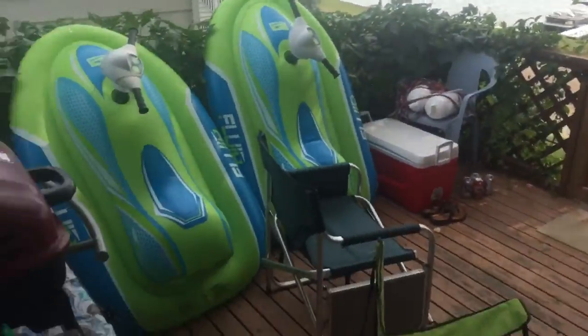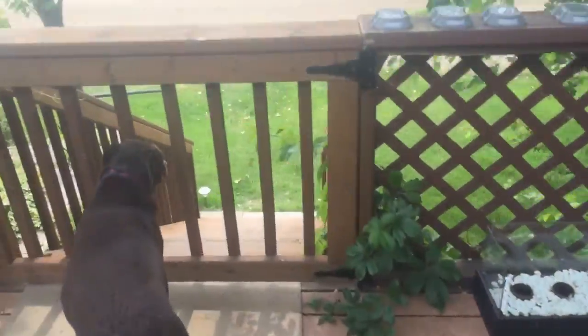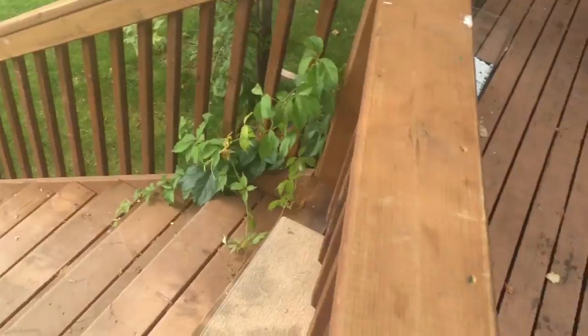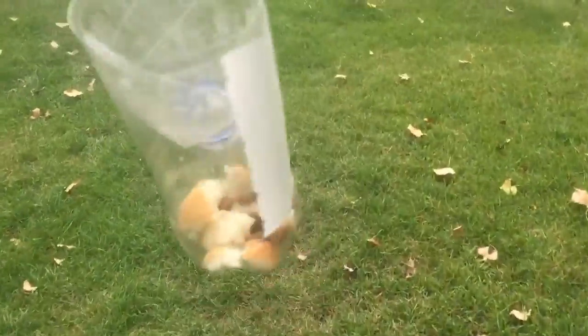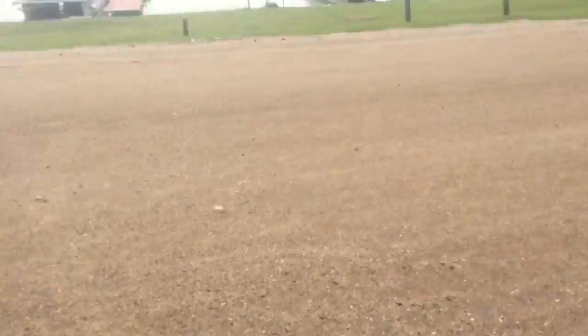I have my minnow trap. Me and my brother Graydon are going to set up our minnow trap. I got dog food and bread in an iced tea bottle that I made — well, I didn't make the iced tea bottle, but you know what I mean. I'm going to go set it up on the dock. In about two or three hours, I'll show you what happens.